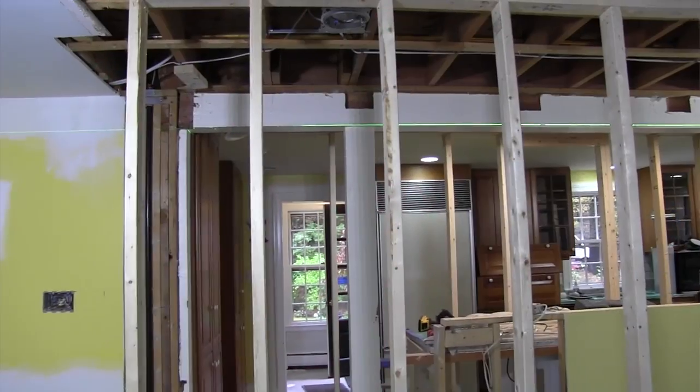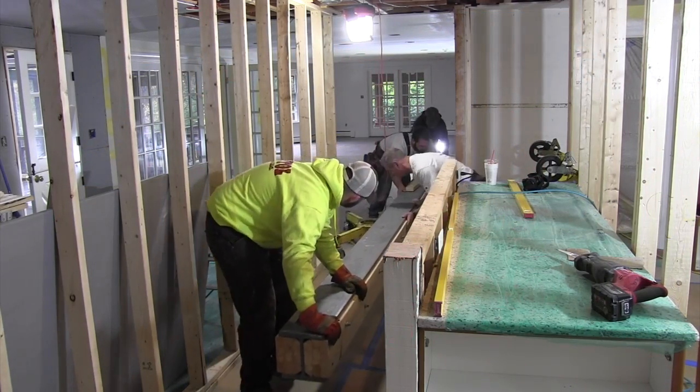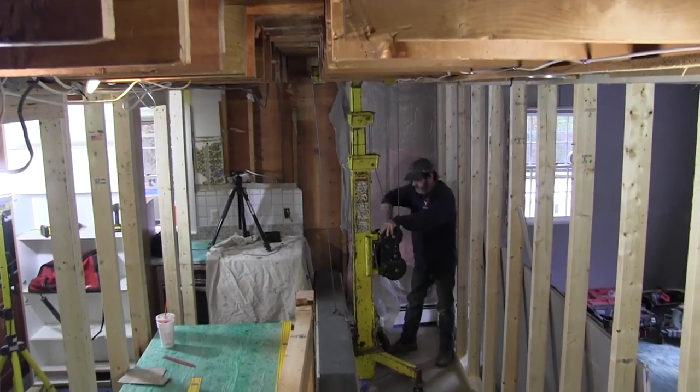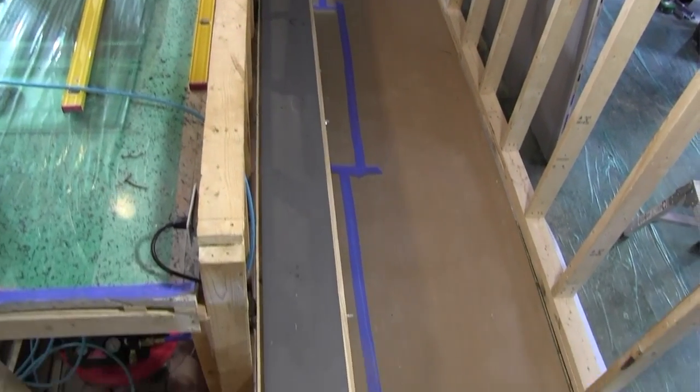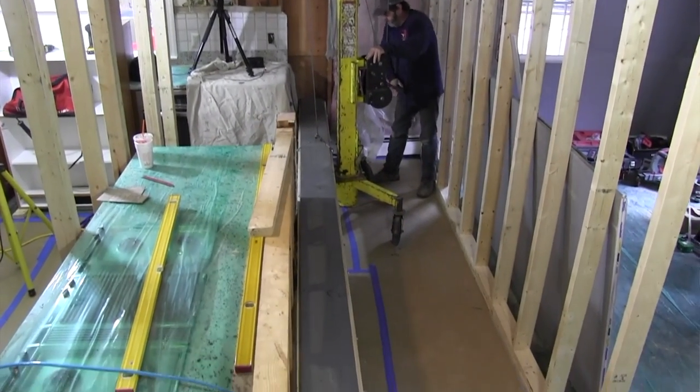Then you want to install temporary shoring walls so that you can take the weight off the bearing wall area. In our case, we built our wall 4 feet back due to a kitchen island being in the way, and the need for a 4-foot corridor to allow the Sumner Roustabout lifts to be able to roll in. We didn't want the wall to be in the way. The beam itself weighed more than one lift could handle, so we needed two lifts and 48 inches of clearance on either side of the island and directly under the beam. Before building your temporary walls, talk to your steel fabricator and see what they need for clearance for their lift - you don't want to move that wall later.